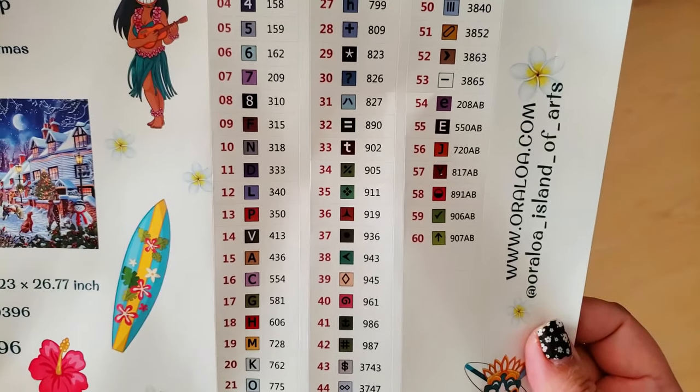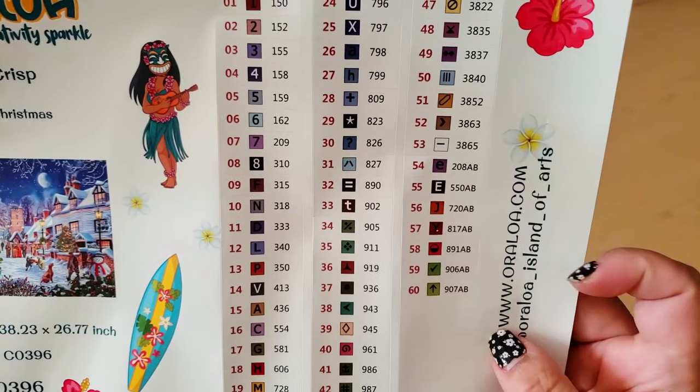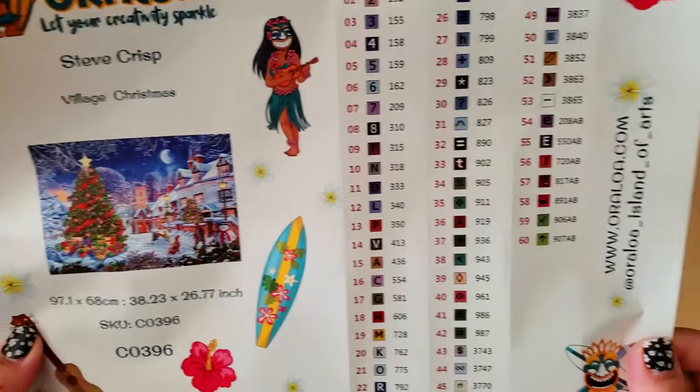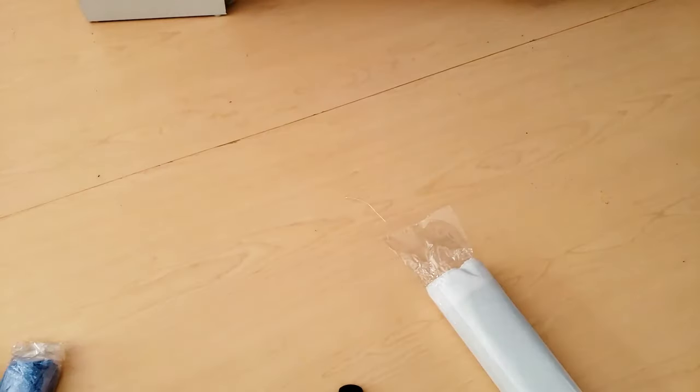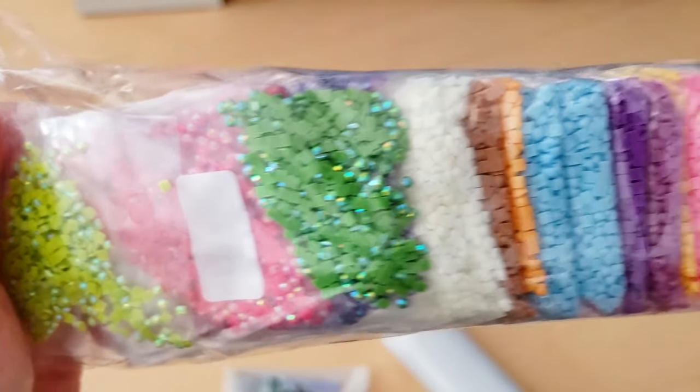It's going to be 60 colors with seven ABs. That's crazy. Here are more drills. There's some of the ABs peeking through the bag, and here's more colors.